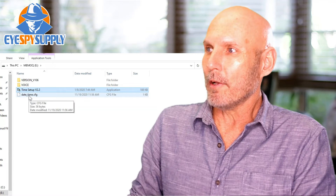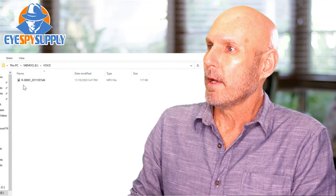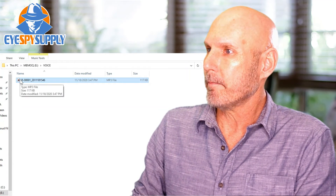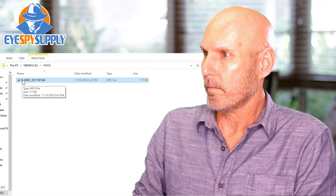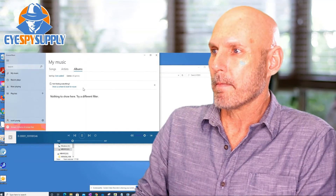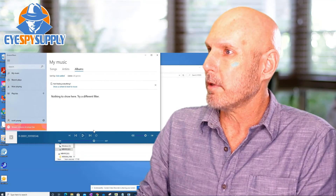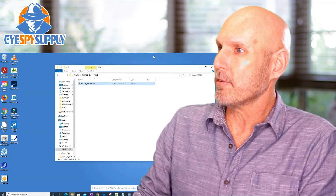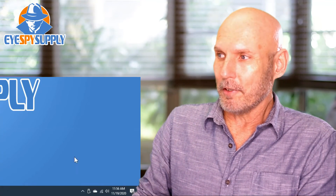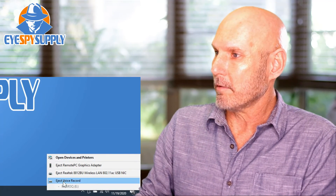Let me show you how you listen to a recording. Double click the voice folder — here's a test recording I put on there. Double click on that. [Playback: "Testing 1, 2. Testing 1, 2."] Pause that. When you're all done, close out everything and eject your device from the computer. Since this is Windows 10, you click on the eject icon and select eject voice recorder.